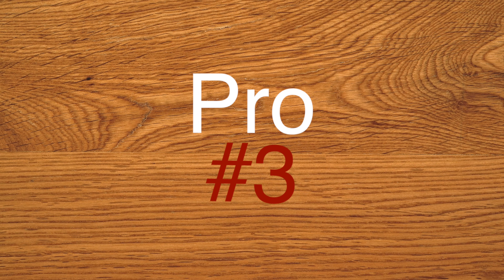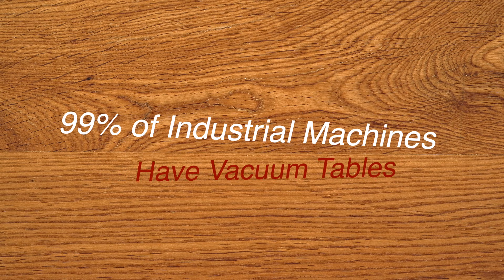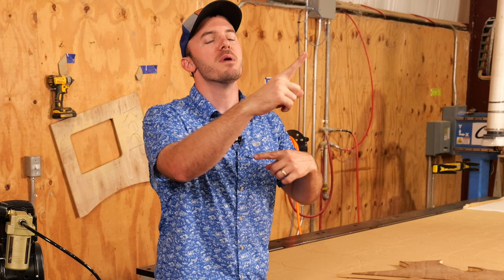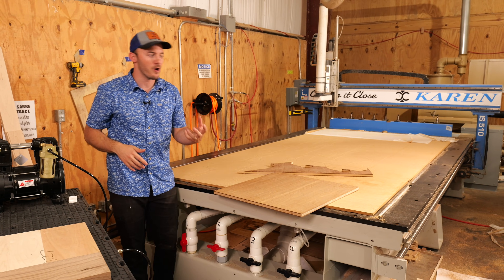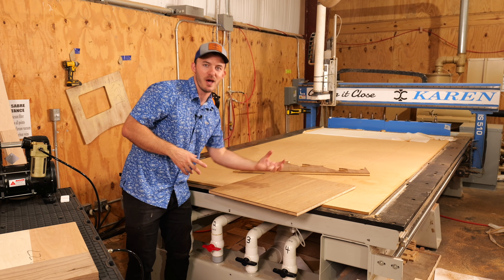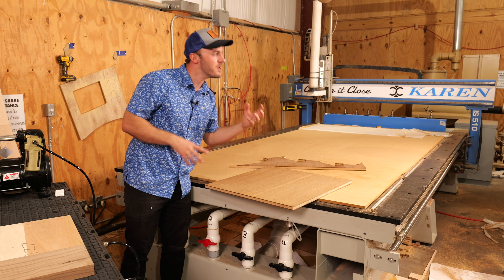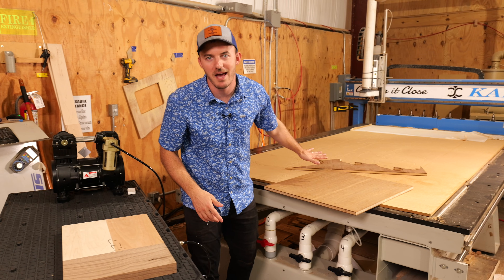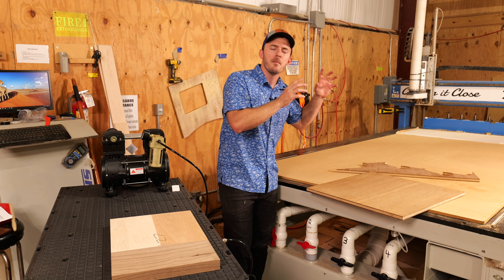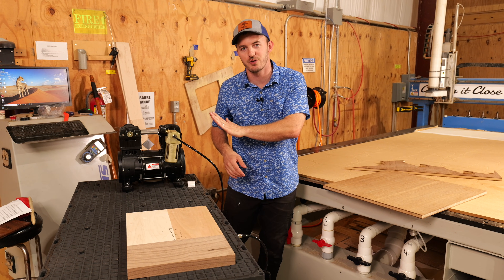The next pro is that 99% of industrial machines that are meant to turn and make money have vacuum tables. I think that's a pro worth noting because if they weren't necessarily better, they probably wouldn't have them. Almost every industrial machine I have looked at, touched, or seen running has a vacuum table.